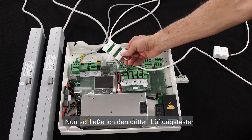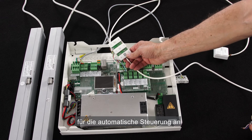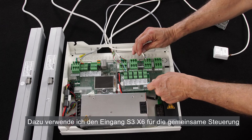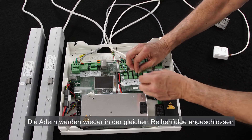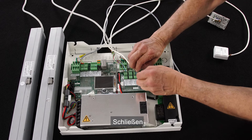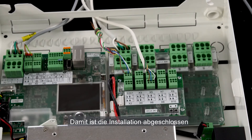Now I connect the third manual override switch that represents the automatic control. I'll connect it to S3X6, which is the input for common control. The cable cores are connected in the same order: open, close, and common. The installation is completed.